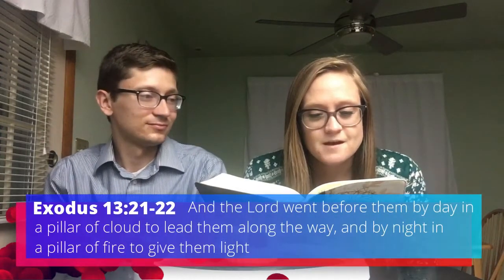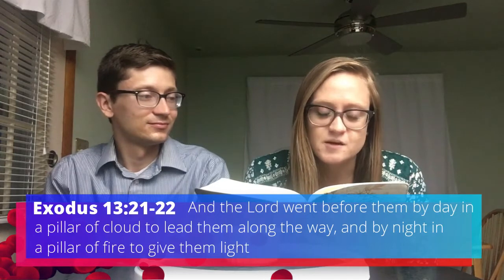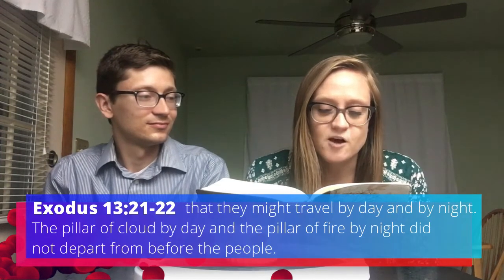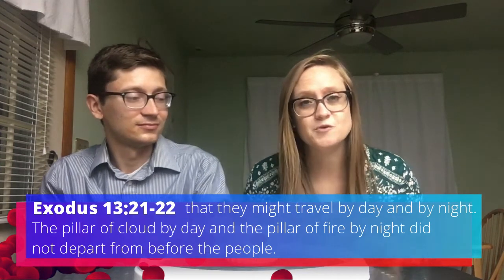Today, we're going to go back to the beginning of Exodus, to the great rescue, and I'm going to read from Exodus 13. And the Lord went before them by day in a pillar of cloud to lead them along the way, and by night in a pillar of fire to give them light, that they might travel by day and by night. The pillar of cloud by day and the pillar of fire by night did not depart from before the people.